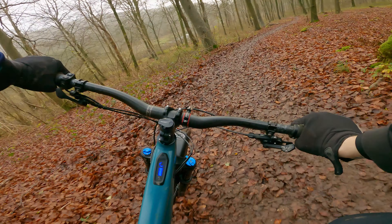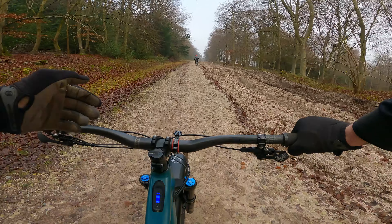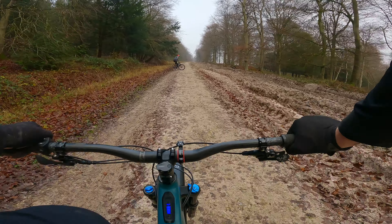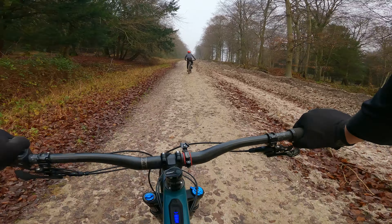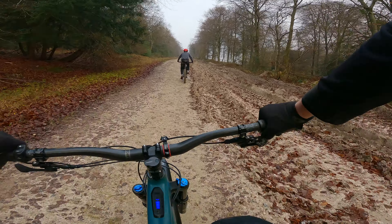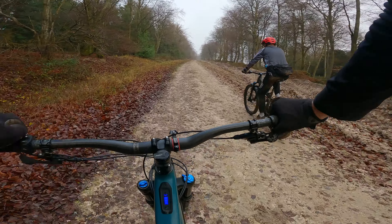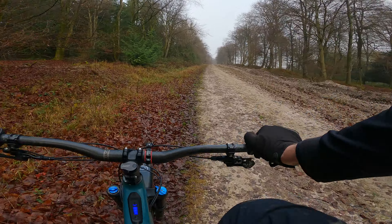As we make our way back up to the top, just want to point out that with the 350 watt hour battery you do still have to put a bit of effort in — more than I thought you would, to be honest. Don't get me wrong, it's still a lot easier than a conventional bike, but you'll definitely get more of a workout on this compared to ADS and the Levo, just because of that power difference. Still easy enough to get to the top though.